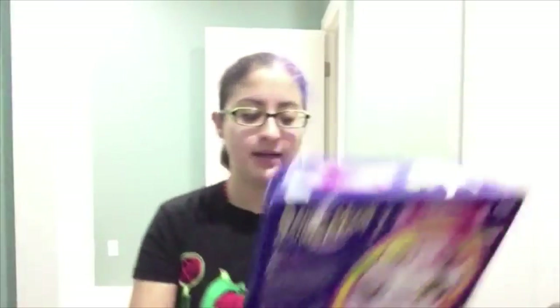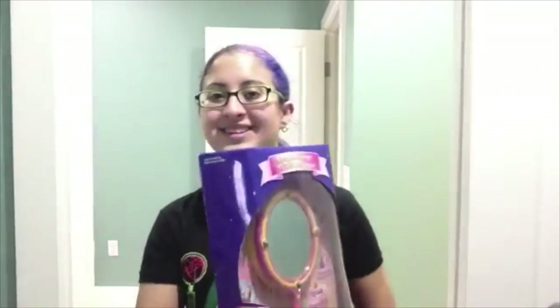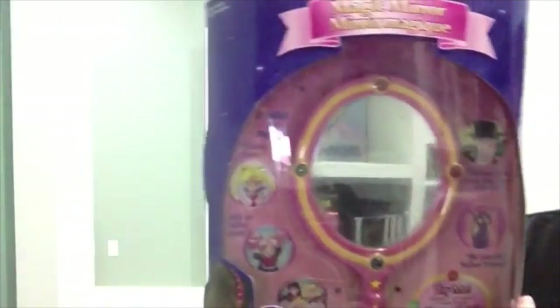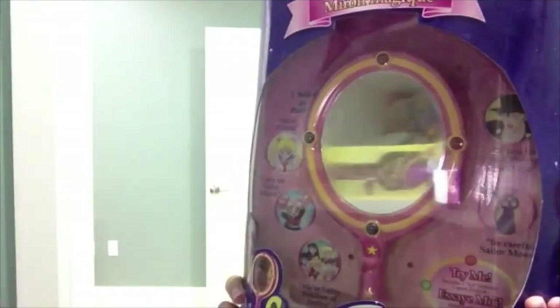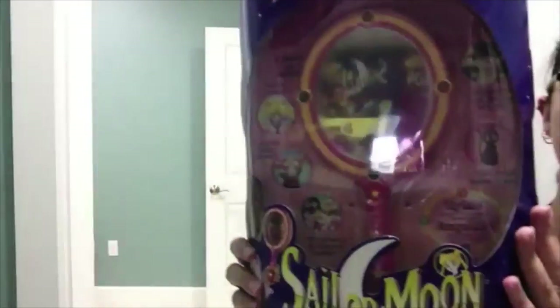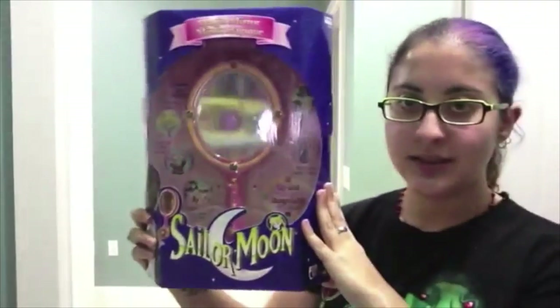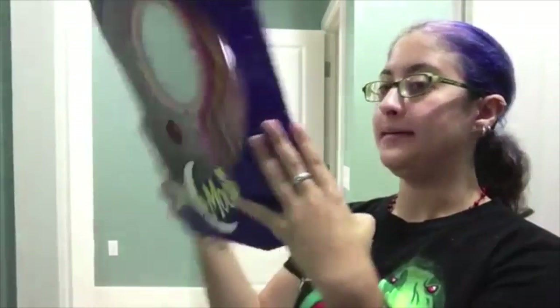This is the holy grail of Sailor Moon toys, and they're getting pretty expensive. I keep looking up because they're above the camera — it's not that I'm looking at a flying pony or anything. This is the Sailor Moon talking mirror. It was released in 1997.